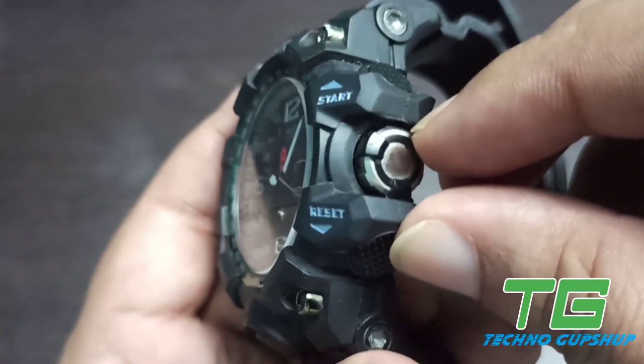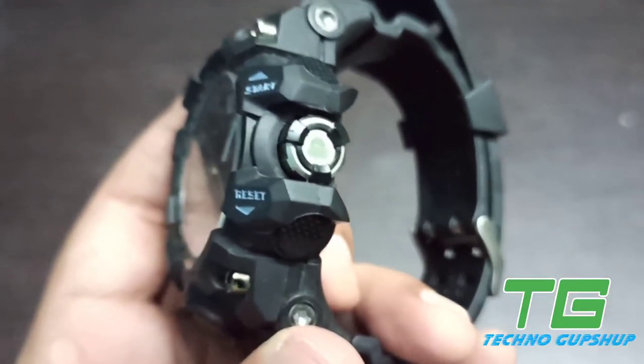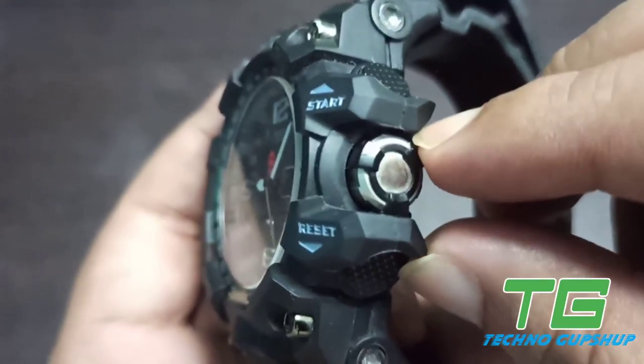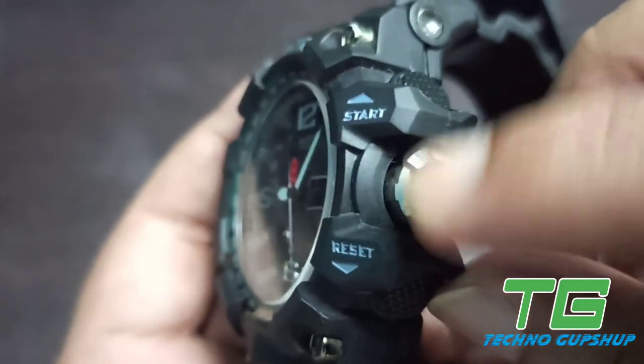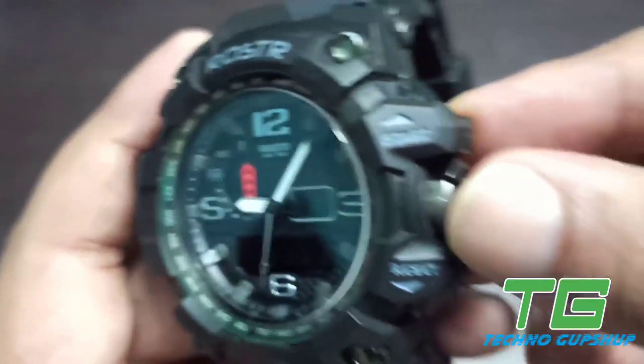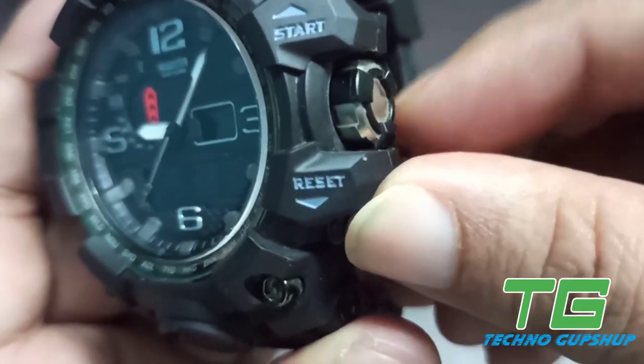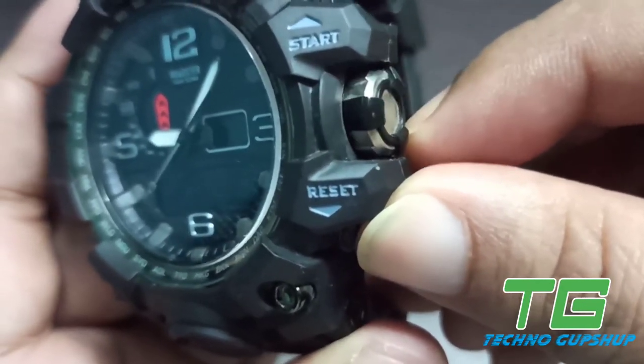One thing to notice is that generally all crowns in watches are round-shaped. In this crown, there are 3 additional black stripes which adds a very good look to the watch. But when you rotate it, the movement is not very smooth — those black stripes don't really add any functional difference, though overall they do add a good look to the watch.